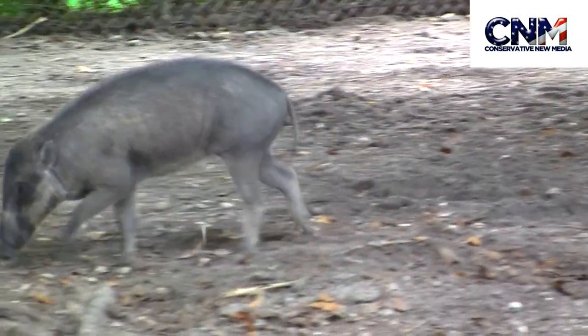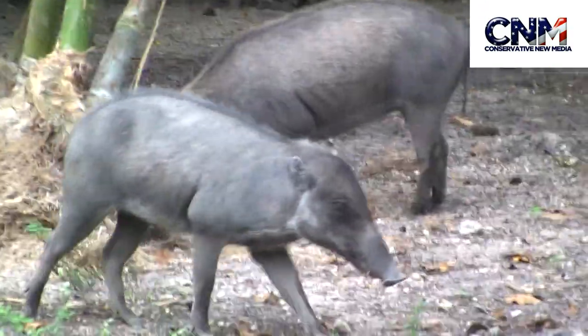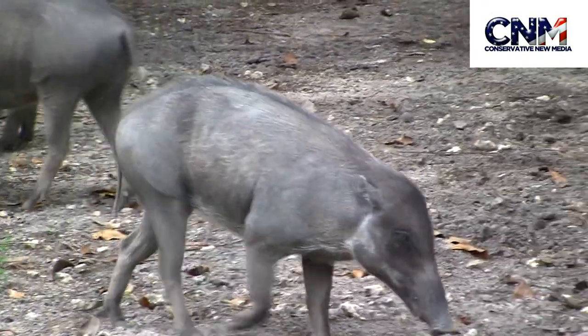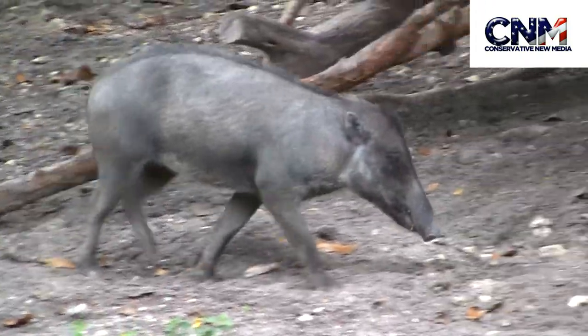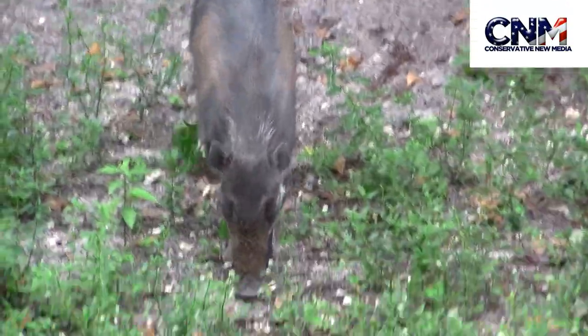Look at these little pigs. They're funny. I think they're like warty pigs or something. Look at this guy. Dude, he's having a good time. They're all hanging out, looking for something to do.